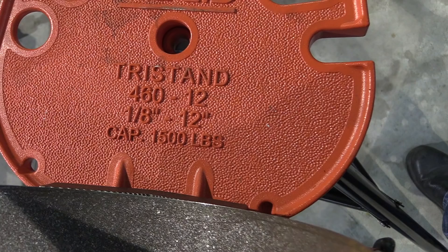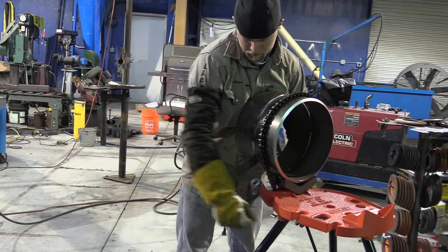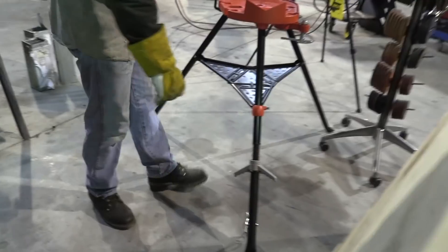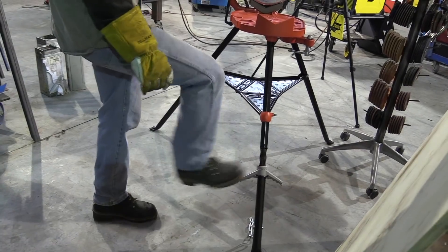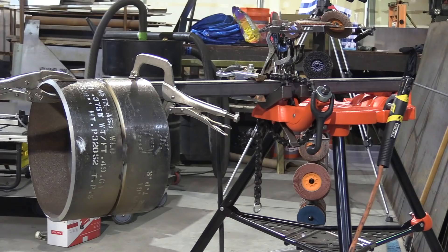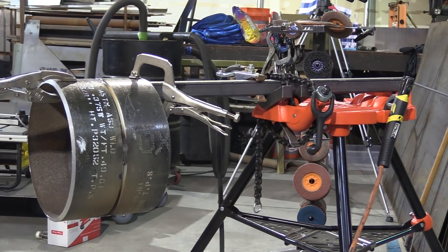Ridgid also offered to send this tri-stand that goes up to 12-inch pipe — I said absolutely. I've used Ridgid stuff for a long, long time. Every pipe welder out there has used Ridgid stuff; it's just good stuff. You can kick this leveling leg and it's really efficient. We're going to drop it down a bit so that Andrew can show body positioning on how you would do it in a ditch, basically what's most common.